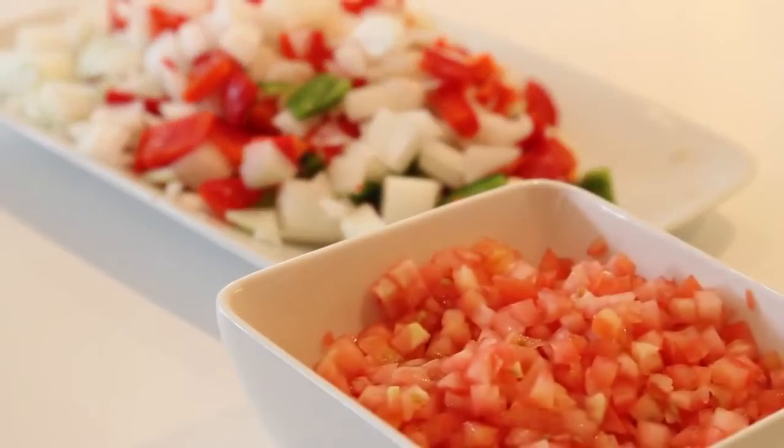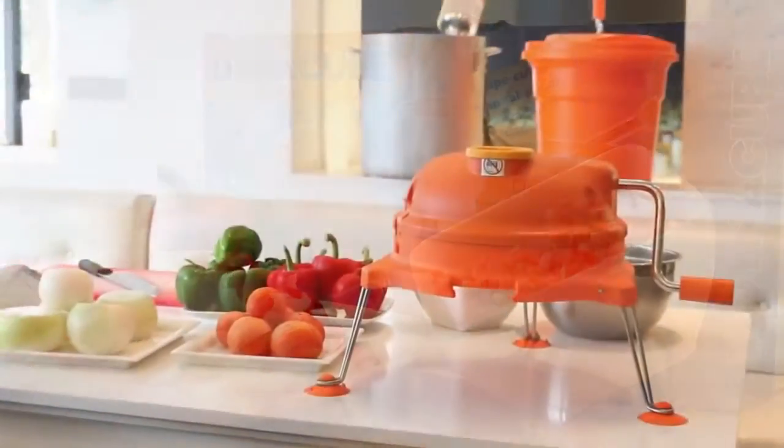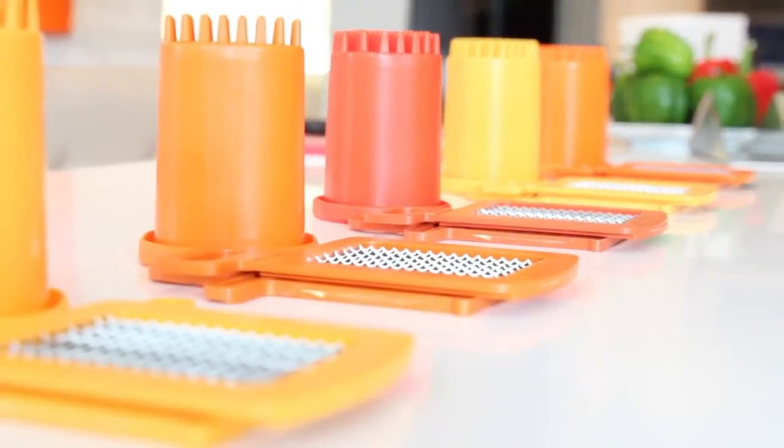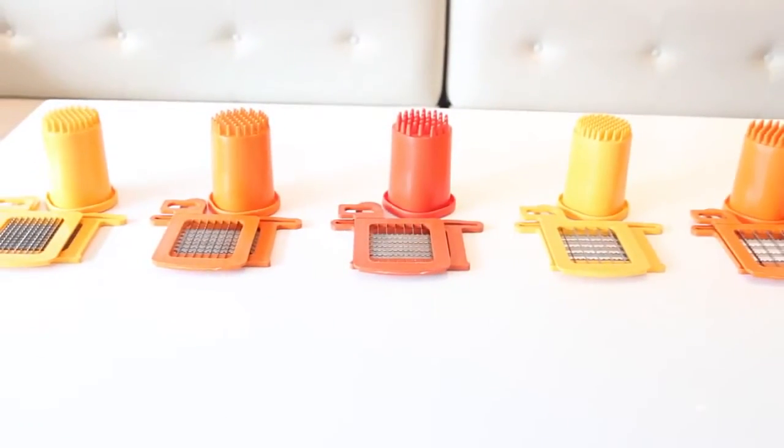It is designed to increase the yield on all diced product which will ultimately lower your food costs. Its patented cutting grid system is manufactured with surgical stainless steel blades, ensuring a clean, efficient and consistent cut at all times.